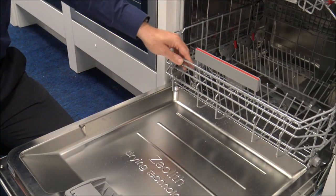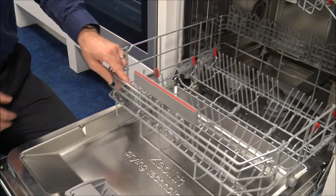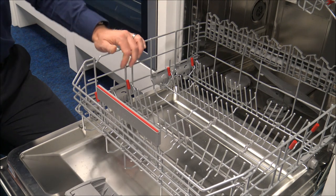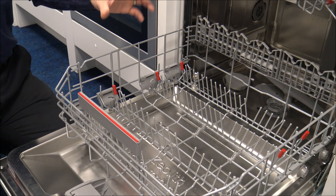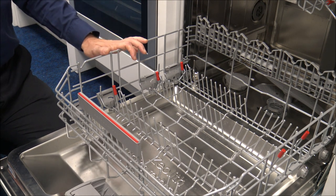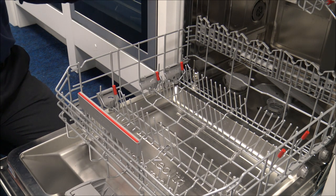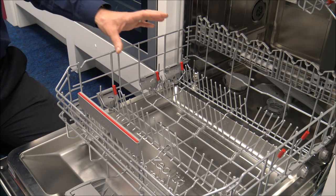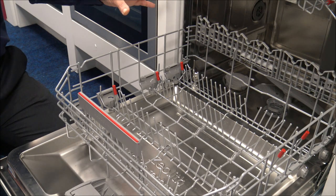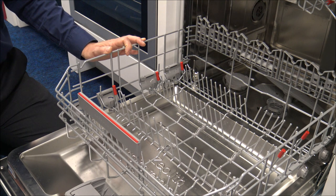As we go to the bottom basket, the first thing to notice is that it is a full stainless steel interior. I would expect that, nonetheless, on this kind of model. Unfortunately, a lot of the cheaper brands are going towards the Polynox, which is like a plastic interior. Although they claim it can be a little bit more efficient to use and as long lasting as the stainless steel interior, I think a lot of people — especially when you're buying a premium product like this — definitely want to have a stainless steel interior.